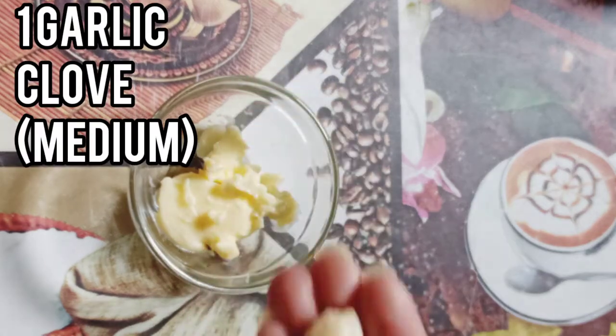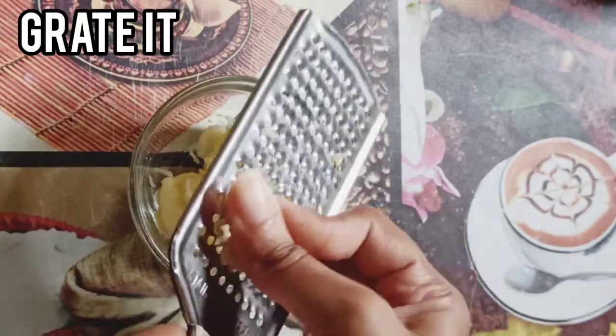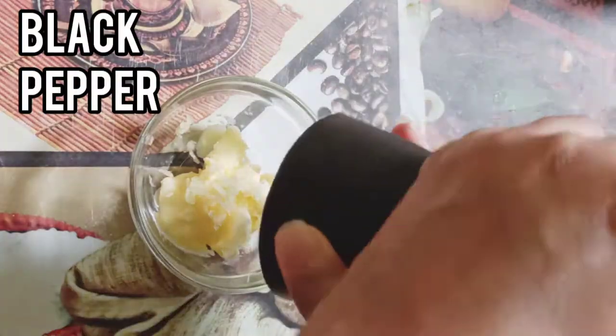Now I'm going to grate it. If you are new to my channel, welcome — please take a moment and subscribe below. I post new videos every week. Now I'm going to add some freshly ground black pepper.